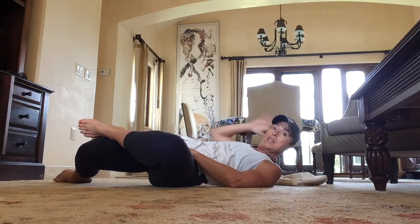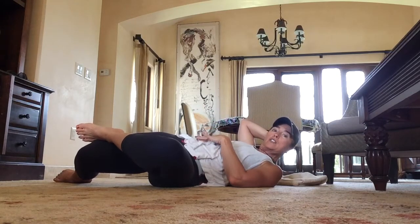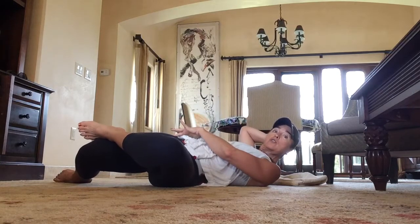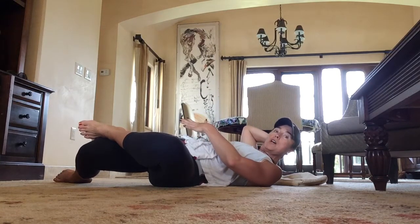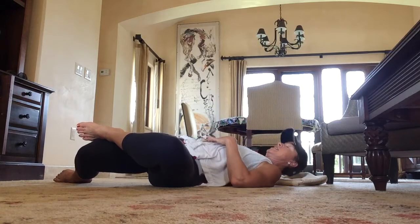Play with it a little bit. You may want to feel like you're trying to drop the right knee down, or you may want to feel like you're trying to drop your right glute — your right bottom cheek — down. Play with what works for you, what feels like you're getting the stretch you need. Hold that for about a minute.